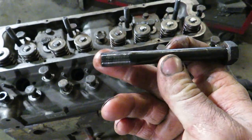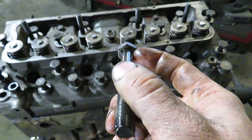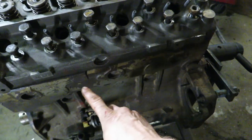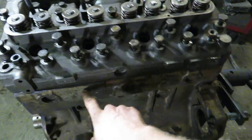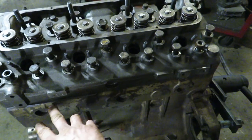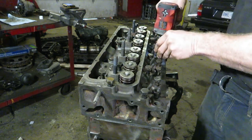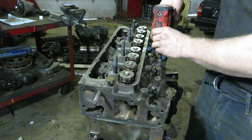Taking the bolts and cleaning them up on the wire wheel, put a little bit of lubricating oil on the threads and on the bottom of the head — that will give us a more accurate torque reading. Before we put the head on, we blew out all the holes. If you can't spin the bolts in by hand, you might have to run a tap into the block and clean out the threads. Definitely want to make sure there's no oil, coolant, or fuel sitting in the holes.